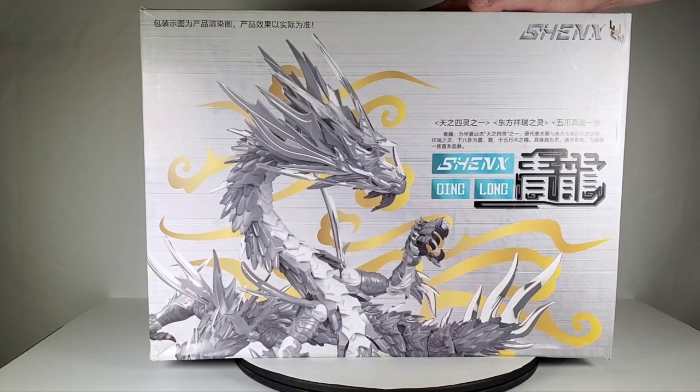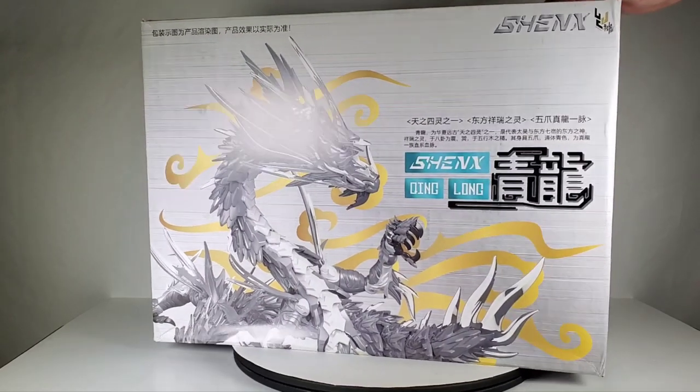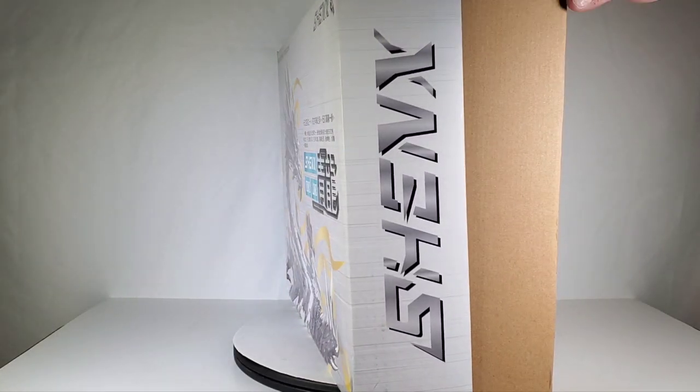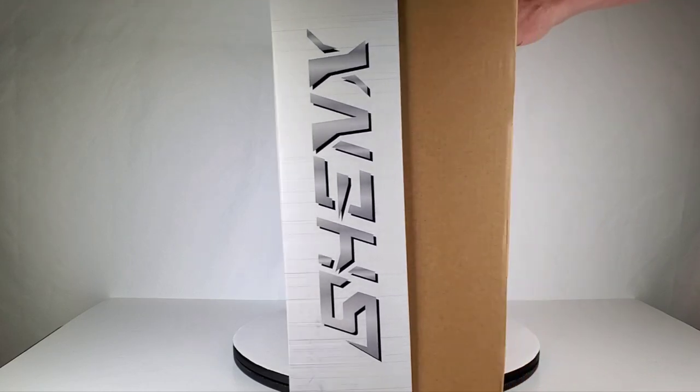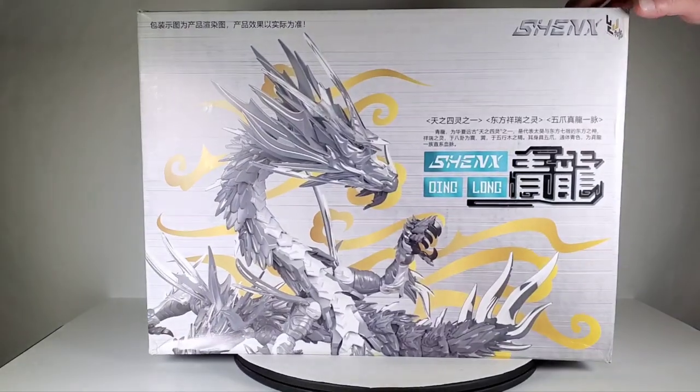It's a really big kit with a ton of pieces. I'm guessing the name of the company is Shanks. Here it's just a basic box, so let's go take a look at the parts because there are quite a few.